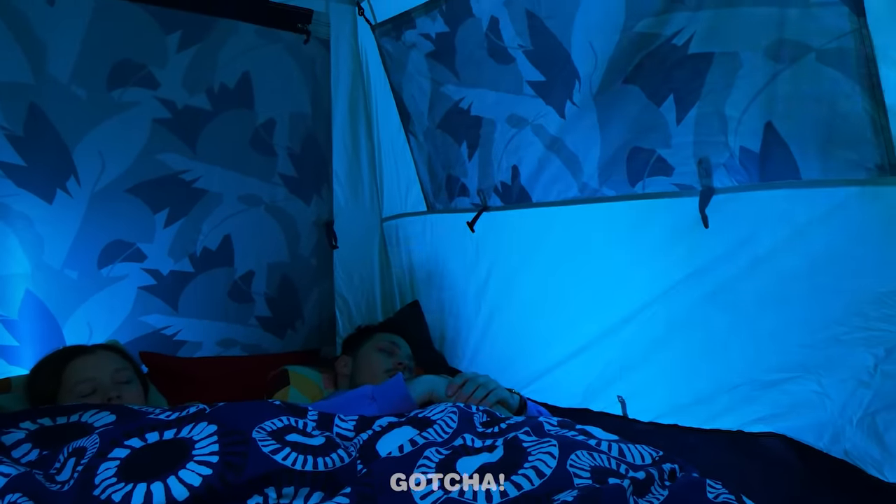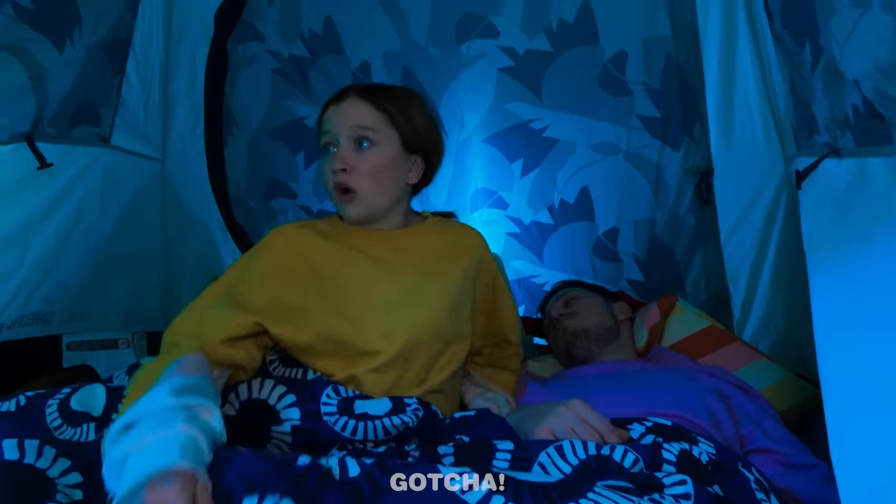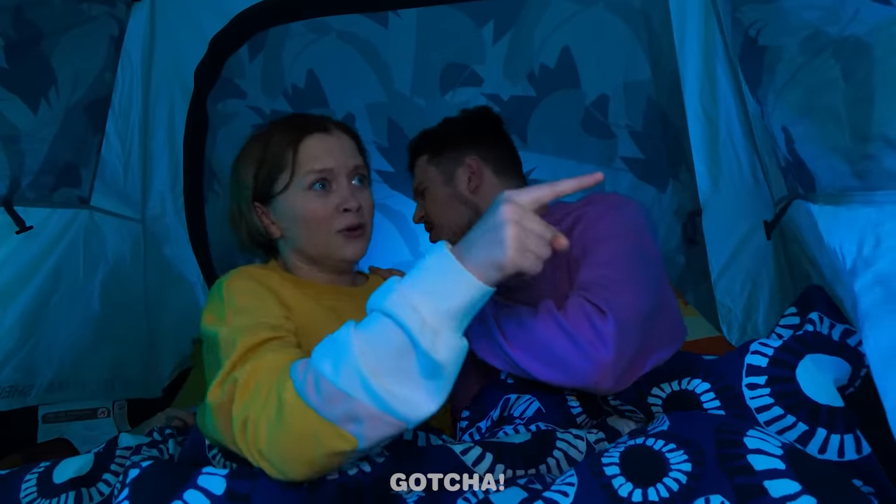The family is sleeping in a tent! What's that noise? What was that? I think there's a real monster out there! What's wrong, sweetie?